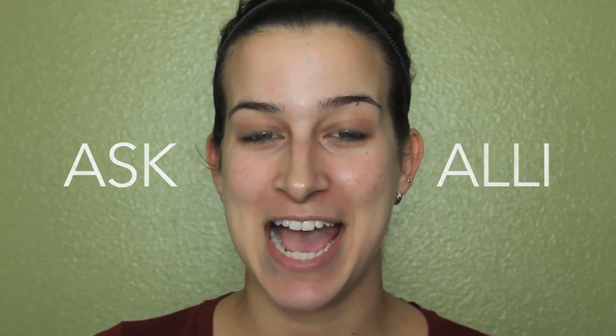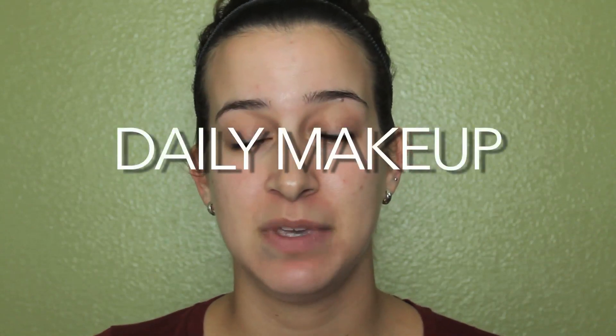Hello everybody and welcome to another episode of Ask Allie. Today I'm going to be showing you guys my daily makeup routine. This routine is going to be very simple because I don't like to wear foundation every single day — just some concealer, powder, a tiny little bit of eye makeup, and some very natural looking lip gloss. So let's get started.